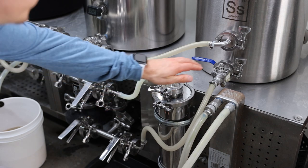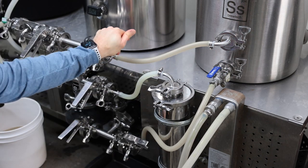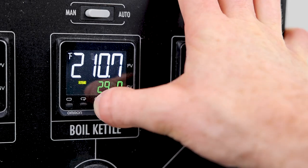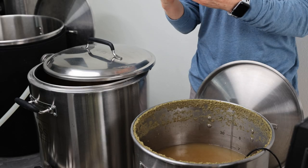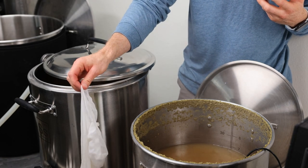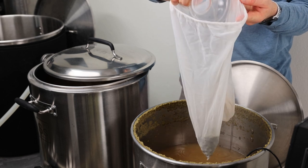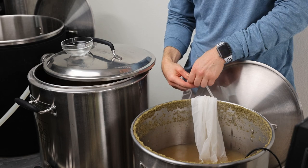So we're done with the boil. I'm going to start whirlpooling to sanitize my knockout path. My whirlpool hop addition I'm going to do at 180, so I'm going to bring this temperature down. For the final hop addition, we're adding some more Mosaic. This is going into the whirlpool at 180 degrees for 20 minutes. I just pulled my hop bag out of boiling water, so I'm going to add the hops to the bag, insert that into the whirlpool, and just tie it to the back handle here.